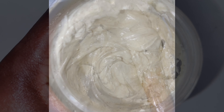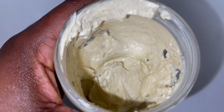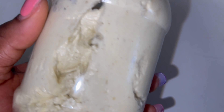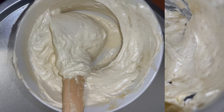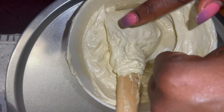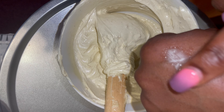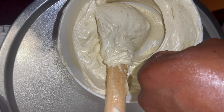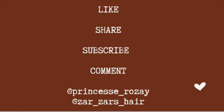This is the final product. The consistency isn't as good as it would be with an electric mixer, but it did the job. I'm going to show you how moisturizing this hair butter is — when I apply it to my hand, look at that shine! I'm very confident this is really going to moisturize my hair. Thank you for stopping by and watching. Don't forget to like, share, subscribe, comment, and if you end up doing this DIY let me know how it went. See you in the next one!